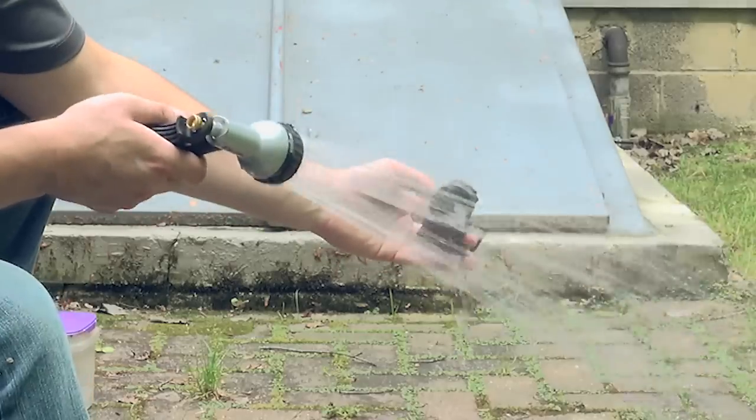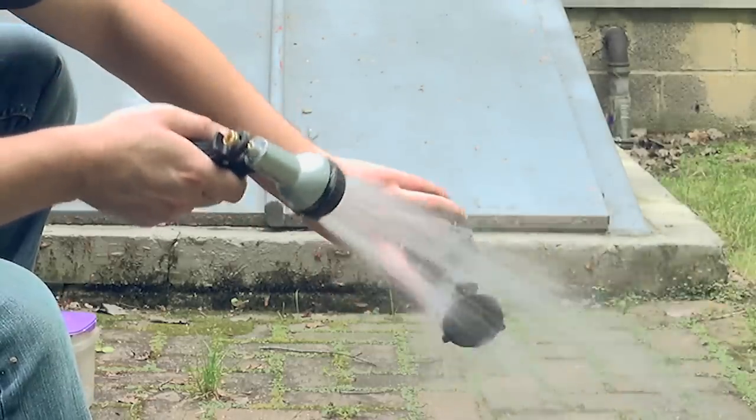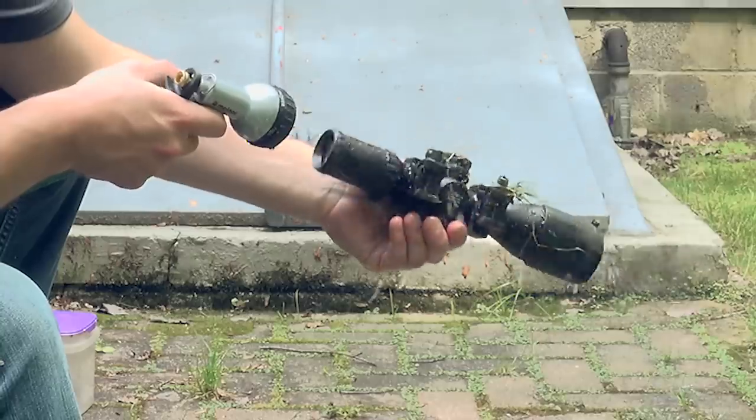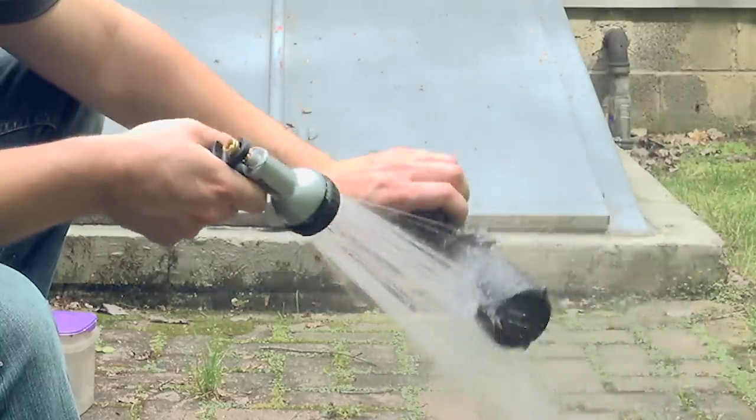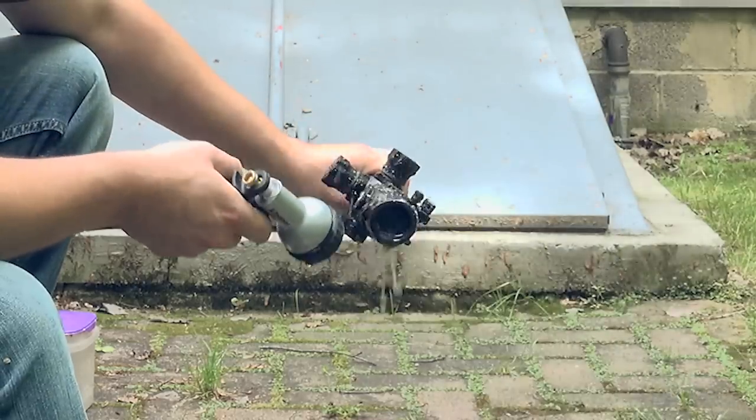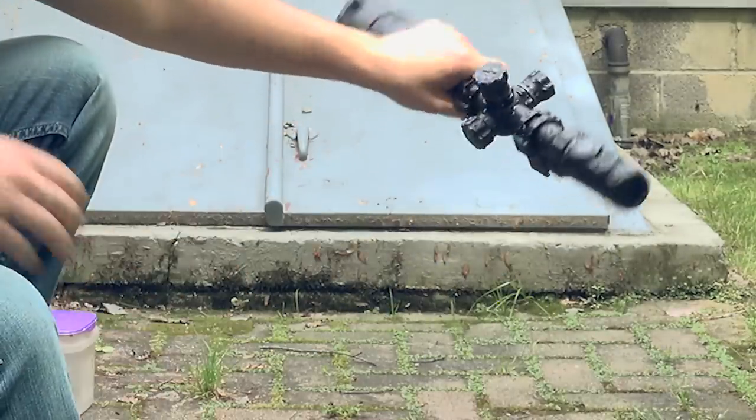Just cleaning the scopes off now — getting some water in there as the rain-proofing test, making sure no water got inside the scope, and removing mud and debris from the lenses and mounts before remounting them on the gun to see if they held zero.